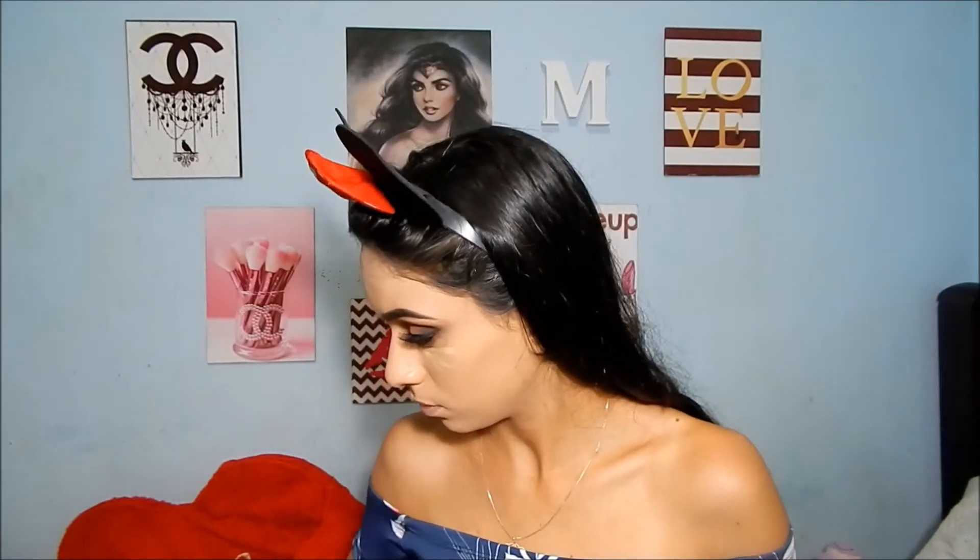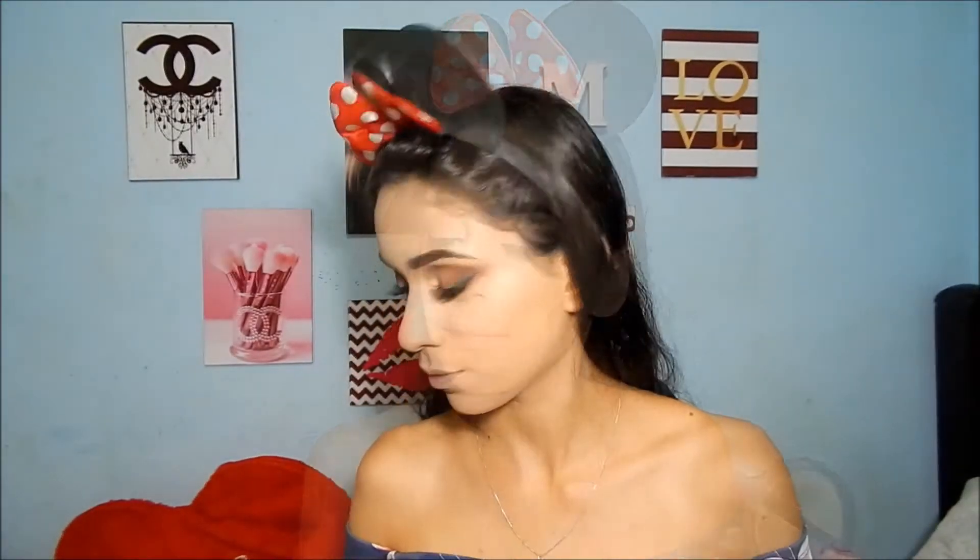Agora, com o corretivo L2 de alta cobertura da Ruby Rose, tô aplicando só um pouquinho nas olheiras pra dar uma leve iluminada. Vou espalhar com esse pincel cônico de precisão da Ruby Rose. Depois venho com esse pó mais clarinho da Ruby Rose — tentei usar o máximo de pincéis da Ruby Rose nessa maquiagem — e aplico só na área das olheiras pra dar uma clareada, uma iluminada. E depois venho com esse outro pozinho do tom do meu rosto, que é o 04, e aplico no rosto inteiro. Amo pó!